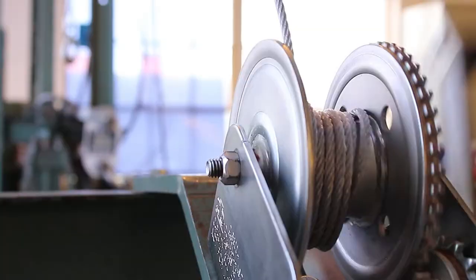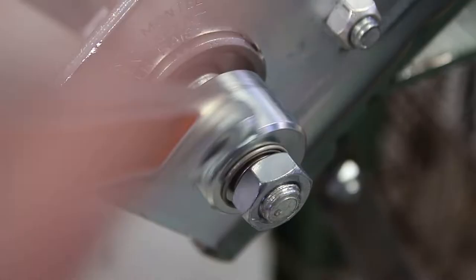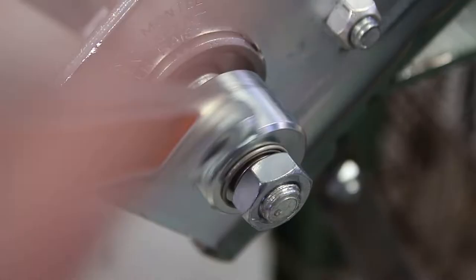Your reel may continue to erratically turn without the load lowering, which results in a jumbled mess of cable on your reel instead of the tight, even layers you're supposed to have. The winch handle may also unthread off of the drive shaft threads without the load lowering.